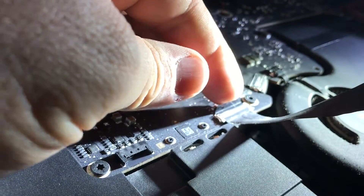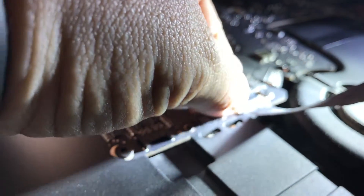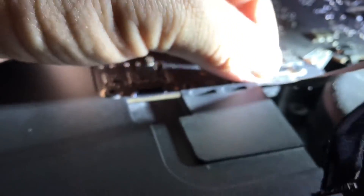This is the ribbon cable to the eyesight camera. That tab that my finger is on just lifts up and the cable slides out.